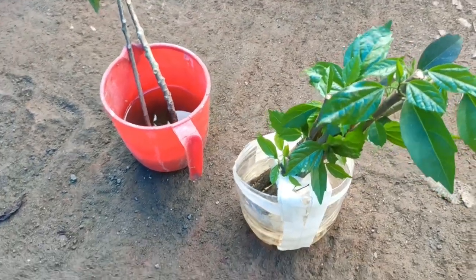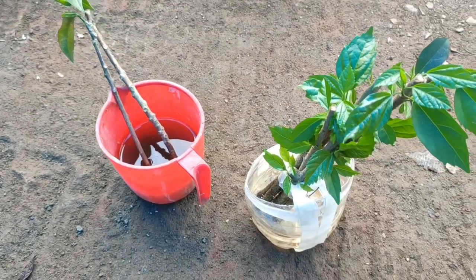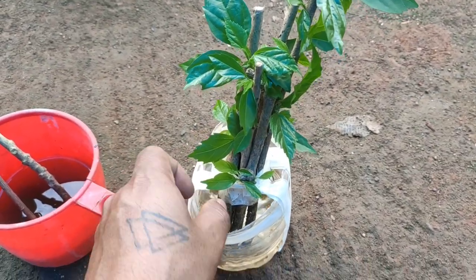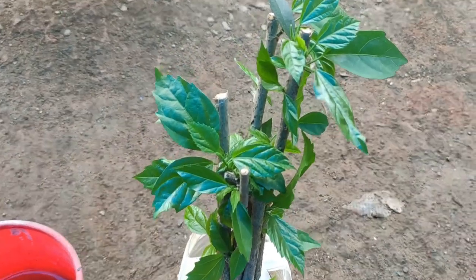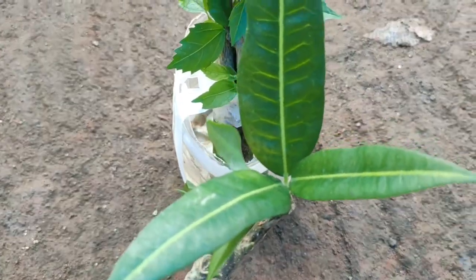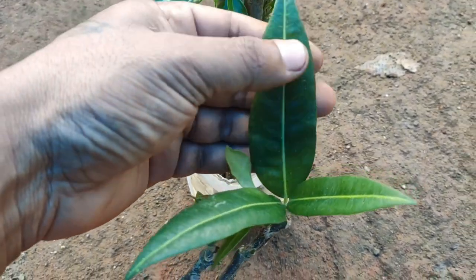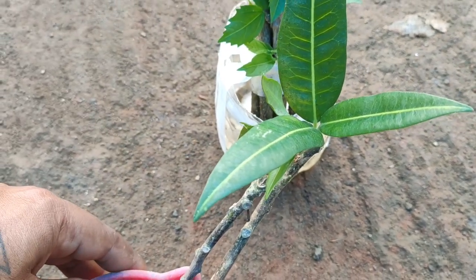Hi, hello friends, welcome back to Yolinks Gardening Channel. In this video I'm going to show you an experimental result of growing hibiscus plant cuttings in water, and also croton plant cuttings in aloe vera mixed water. Let me see what changes have happened in both of these plant cuttings.